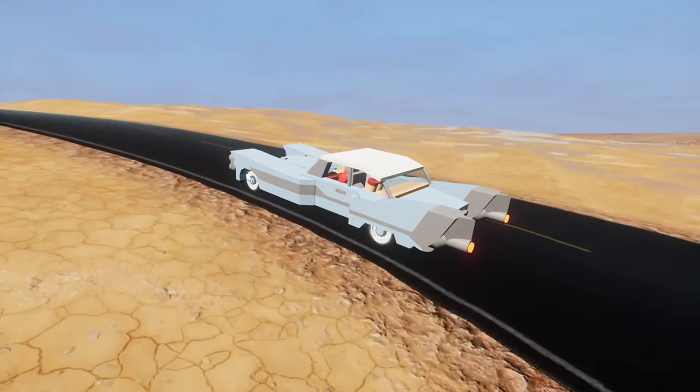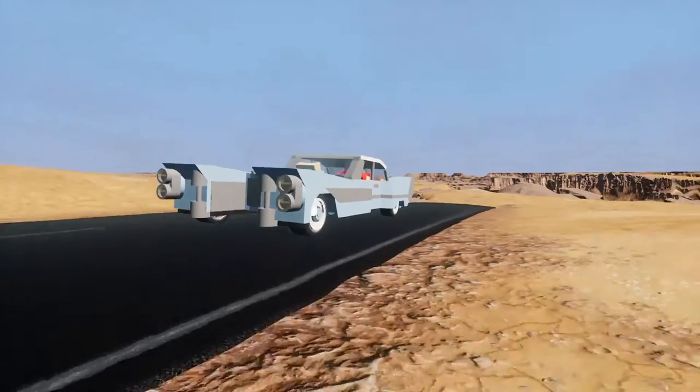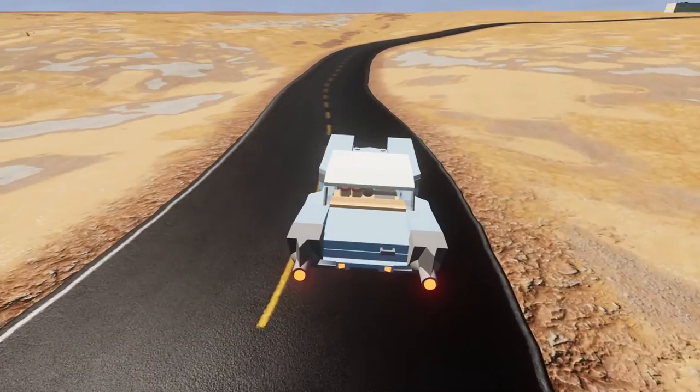So I thought, why not just look on the workshop, pick out some cool creations randomly and try them out? There are no limitations to which creations I've chosen.